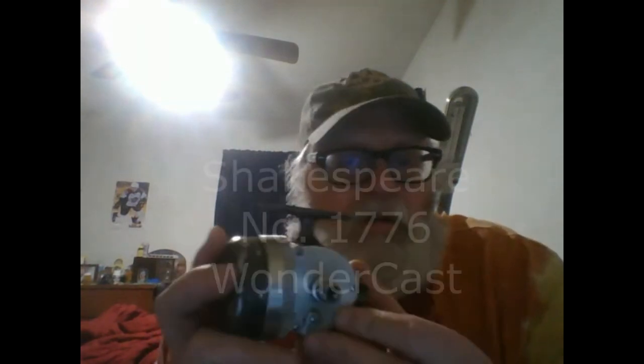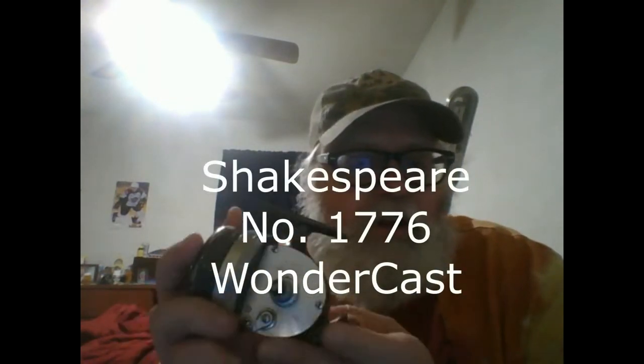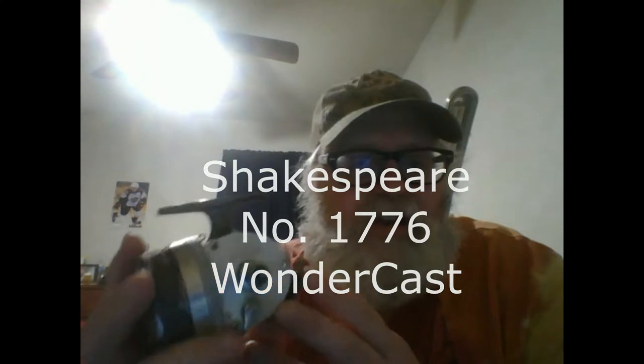I'm working on a few reels and I need somebody's help for a part. I really like this reel — it's a Shakespeare number 1776 — and I'm missing the handle here. I'd really like to get that so I could fix this reel and add it to my collection.